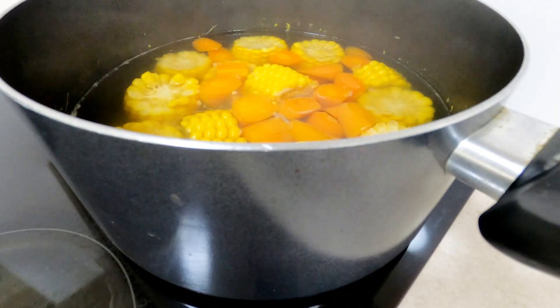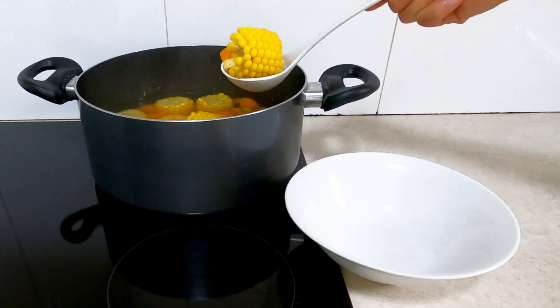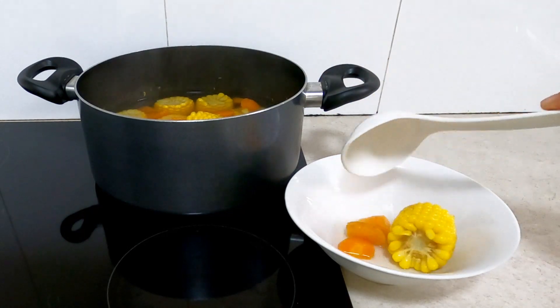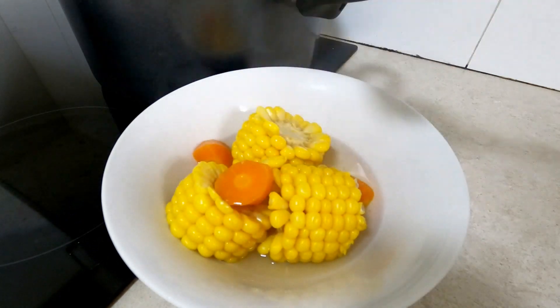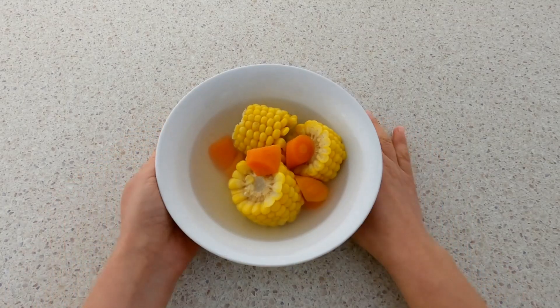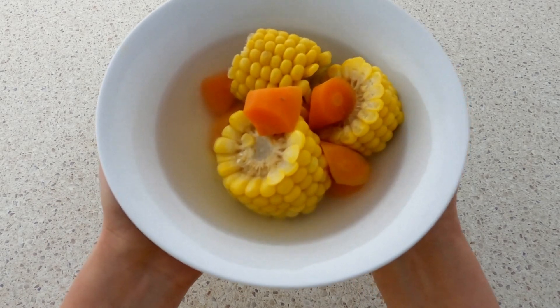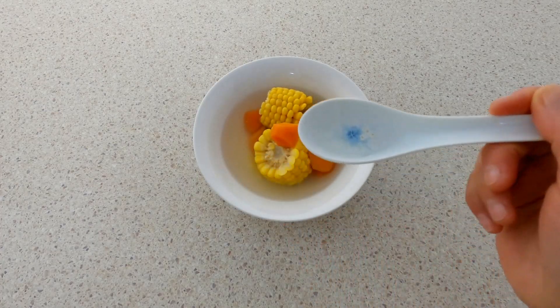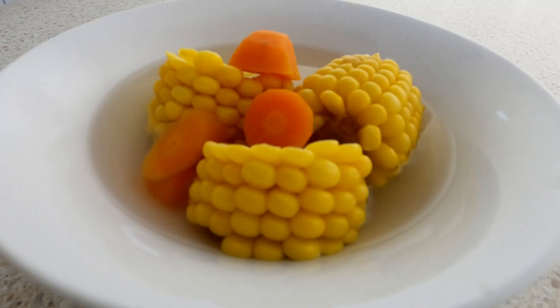Corn carrot sweet soup is done! Yes, the soup is sweet. The sweetness of the soup is not from adding sugar — it comes from the corns and carrots themselves. Therefore, the soup is sweet but not greasy. It is fresh and delicious. Corn carrot sweet soup is not difficult to cook. It may be served with brown rice, quinoa, hot noodles or burgers. All of them are suitable, delicious and simple.